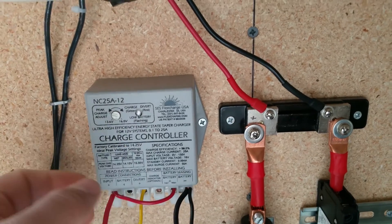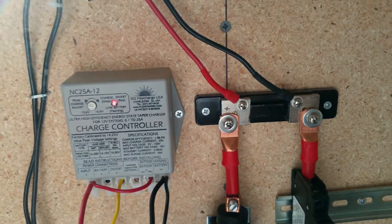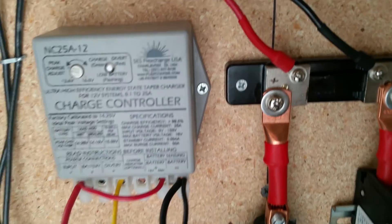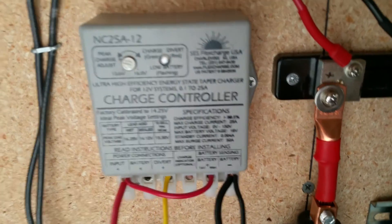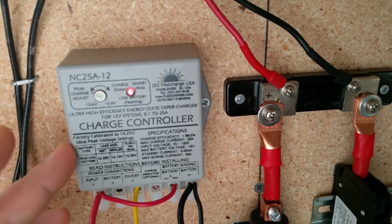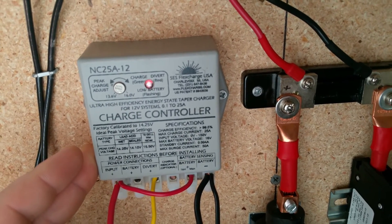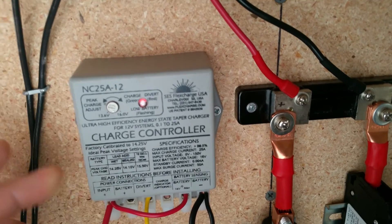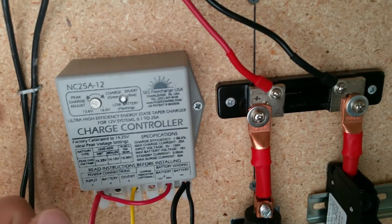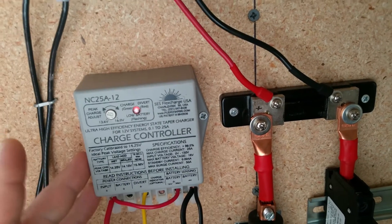The charge controller is made by Flex Charge — this is an NC25A-12, a 12 volt charge controller, highly efficient at 99%+. It is a PWM charge controller, not MPPT. A PWM charger takes a slightly greater voltage from your input and allows that into the batteries to charge them. An MPPT controller can take excess voltage and convert it into more charging amperage — that's how MPPT works.